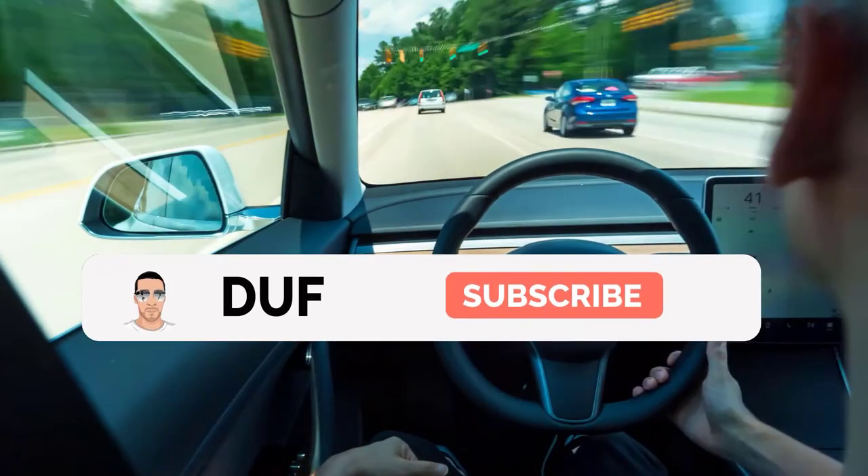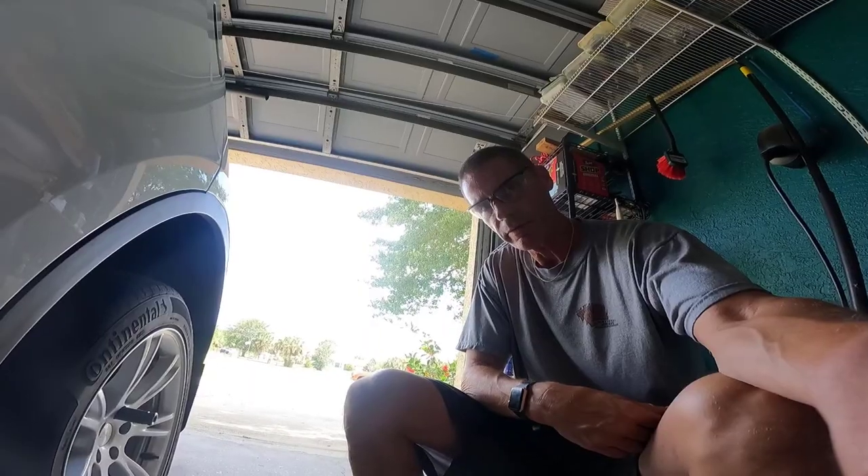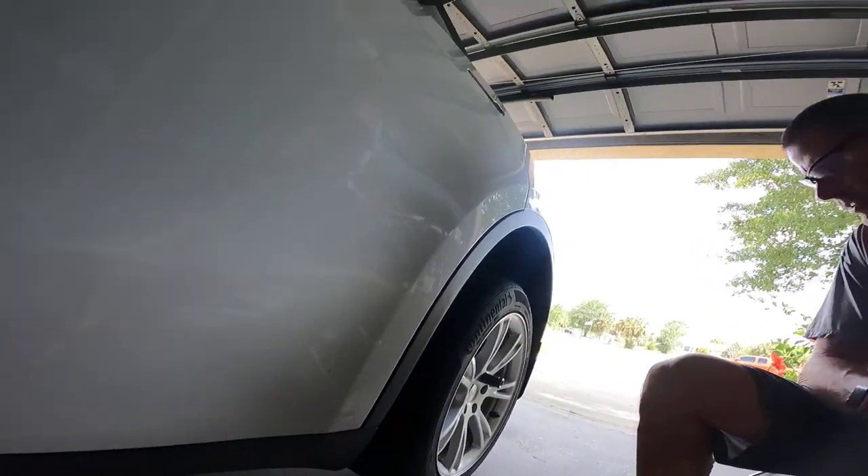Well, I'll be damned. Look what I just found. Hey, what's up? Duff here, out here with the Tesla Model Y.